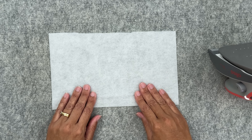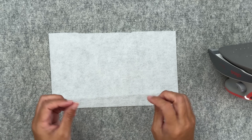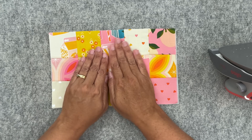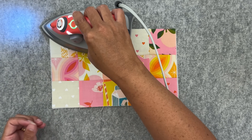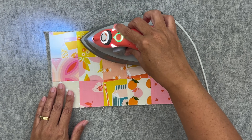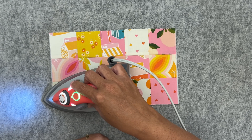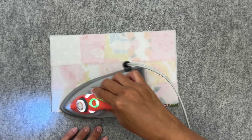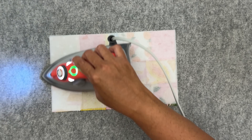I've got my Pellon single-sided fusible fleece here. It measures around ten and a half inches by six and a half inches and I've got the bumpy side facing me — the bumpy side is the glue. I'm going to take the piece we just sewed and place it right on top, do my best to smooth it out, and then use my iron to adhere it to the fleece. This is just going to give our little pouch a bit of body and help it stay upright.